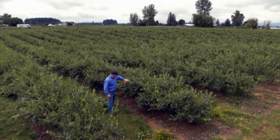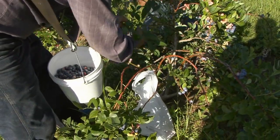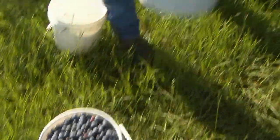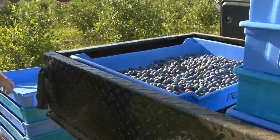They're grown here in Mississippi. We had 2,700 acres grown in blueberries this past year, and the majority of those are in the southern part of our state. That Mississippi sun just makes them so juicy and plump. You just can't wait to get to them.